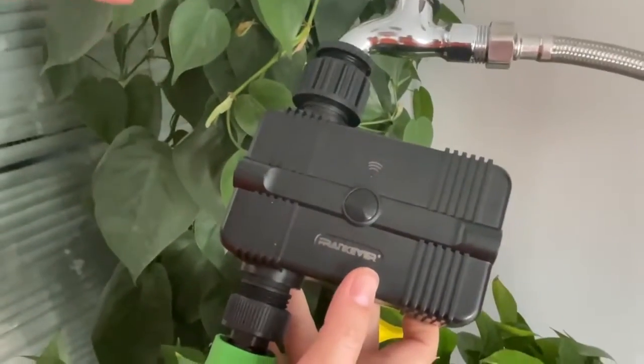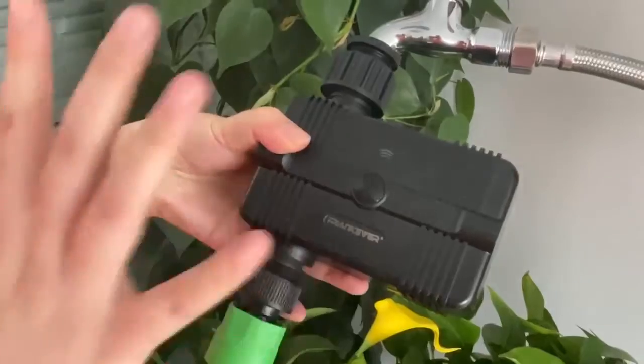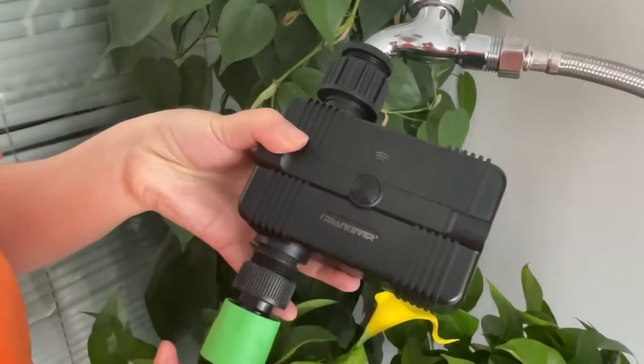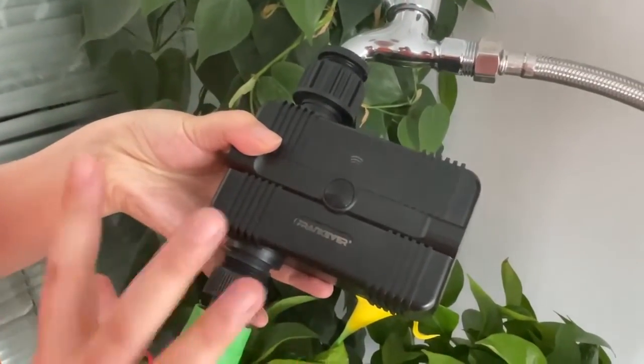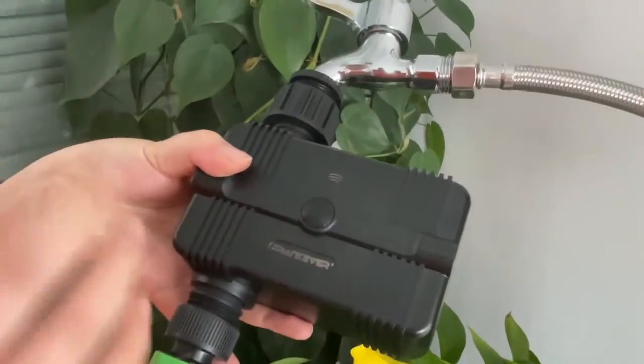We can see we are now connected. We can control our water output and use this irrigation controller for different places such as your farm, your garden, or for your vegetables, your plants, or your flowers.